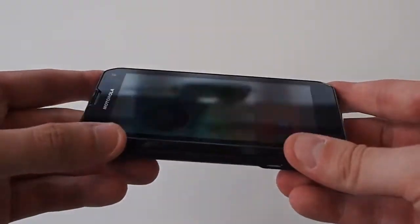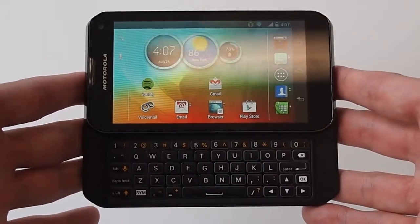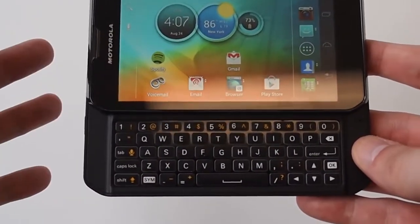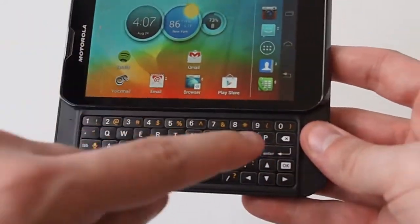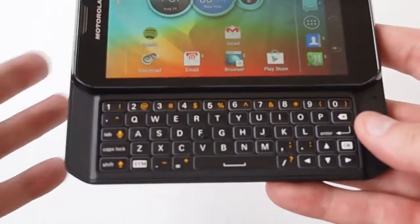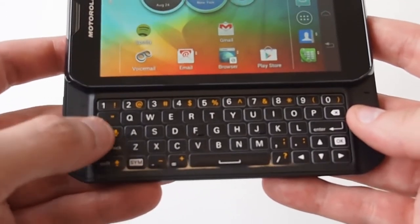The reason it's a little thicker is because it has a full slide-out QWERTY keyboard. And this is not just any old keyboard — this is actually a very, very good keyboard. It has a full number row, and each individual key lights up in the dark so you can see exactly what you're typing. It even has caps lock, some advanced features, and a tab key.